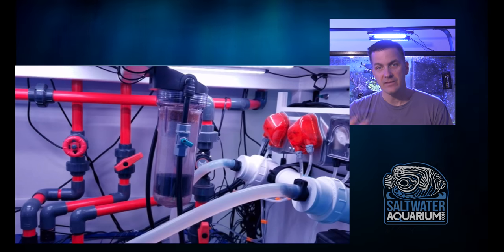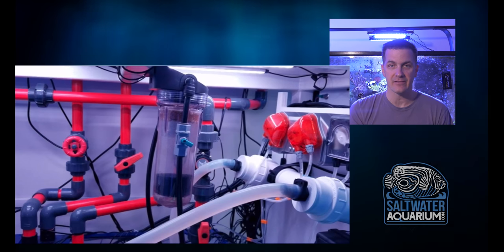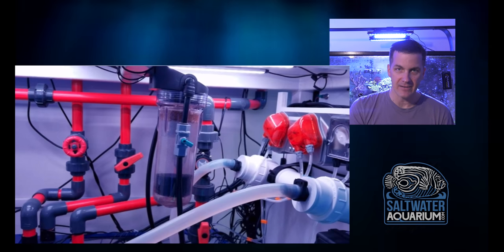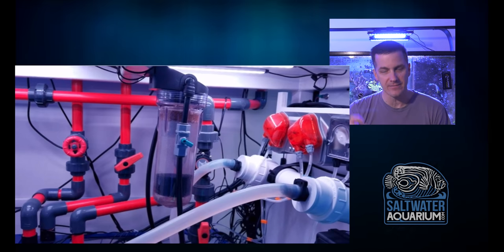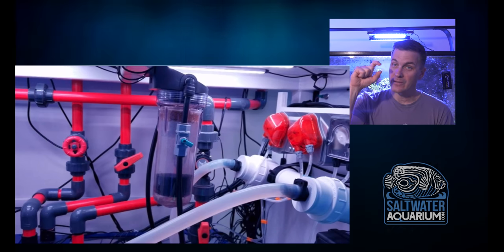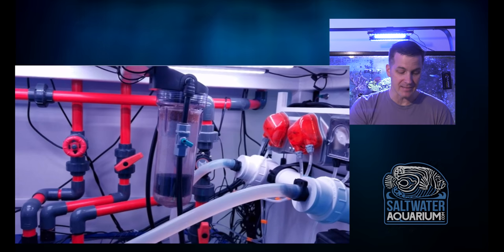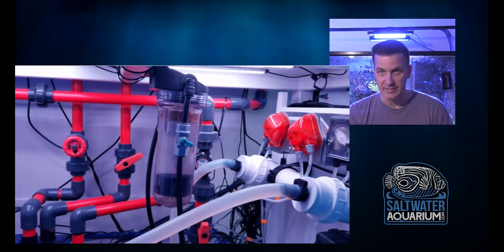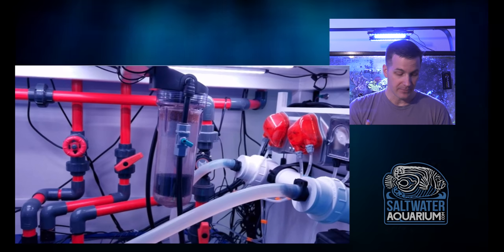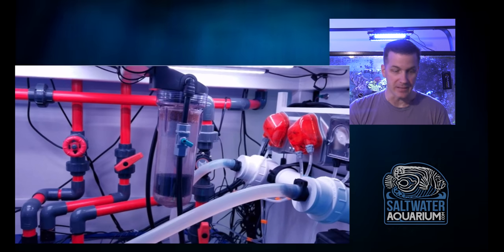In his case, he said he does have the Tunsey macroalgae reactor on there, but he has some larger fish in the tank and not that much live rock, so he couldn't quite keep his phosphates where he wanted them. But you notice he didn't load up on GFO — there's just a little bit. That's all he needs to keep his phosphates where he wants them. So listen to what your tank is telling you.